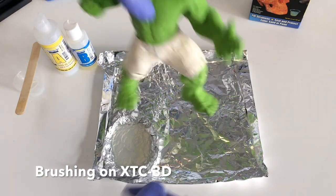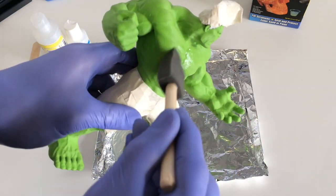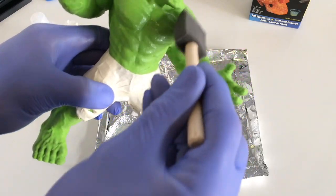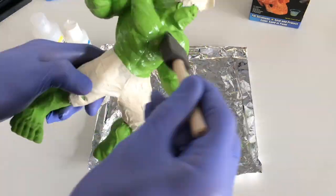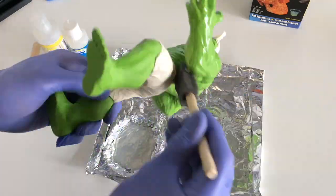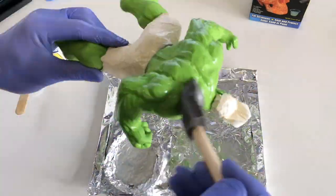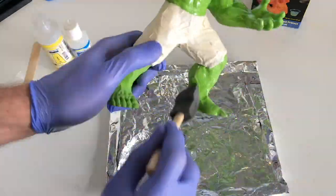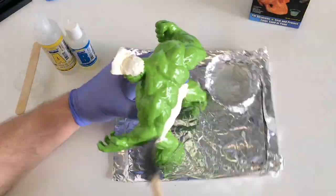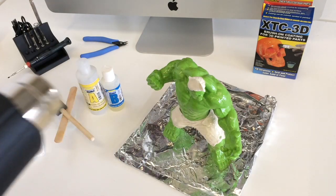Now we can apply the mixture onto the model itself. We use the brush that was supplied — it's a sponge brush. You can use a chip brush for this as well but we're just using what's supplied. It's quite good because it gets in all the little nooks and crannies. We'll apply a thin layer at first and then we'll add a second coat later once this is dried. To speed up the curing time you can use a heat gun, but it's recommended to use it on a low heat setting and not to overheat the model.